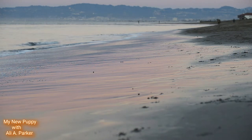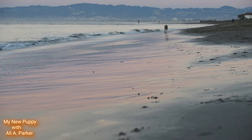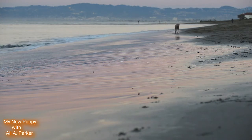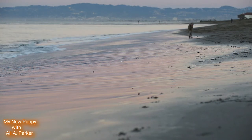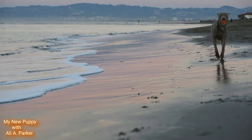Now if you get this dog, make sure you're an athletic person, because these dogs are for people that like to get out and about and exercise — maybe go hiking and hunting.